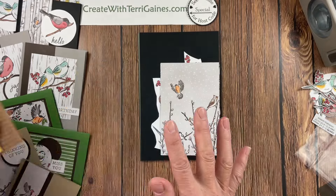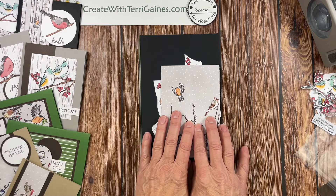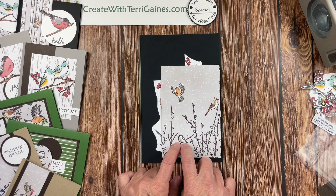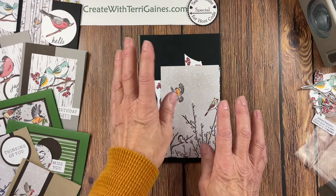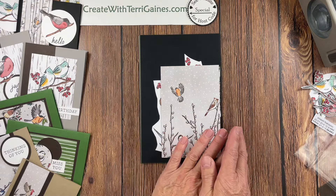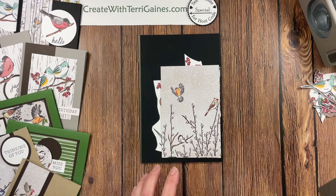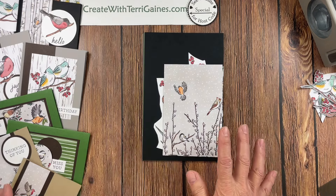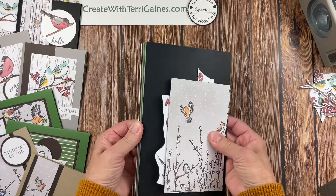I email you a link to an unlisted video so you can create the fun fold. This is for a $30 order. If your order is $50, you get both the fun fold and the packet. Over the last few years, I have different cards you can create on my blog and YouTube channel using a Create with Terry card kit. You can change the colors, change the Designer Series Paper, and use those ideas for different Create with Terry card kits. If you don't have the card kit, you can purchase the Designer Series Paper and the coordinating card stock and create the cards.